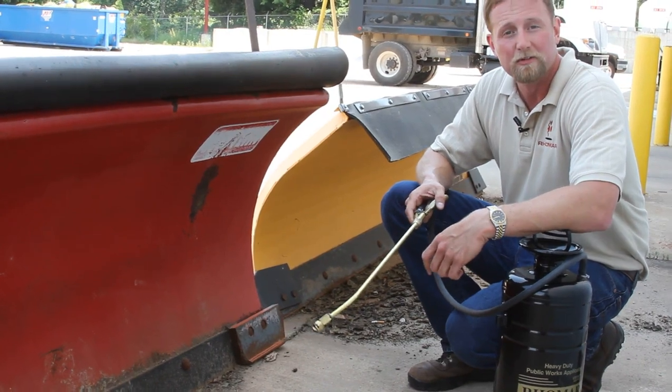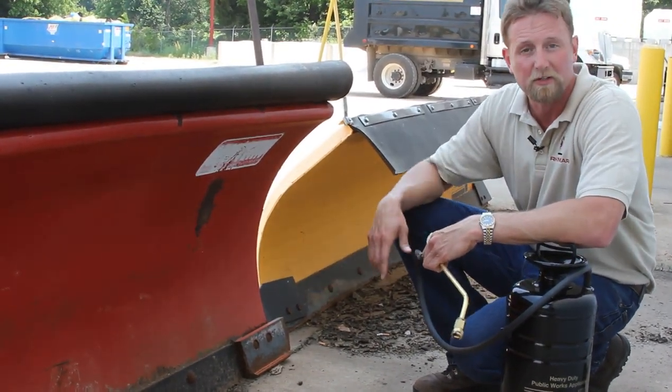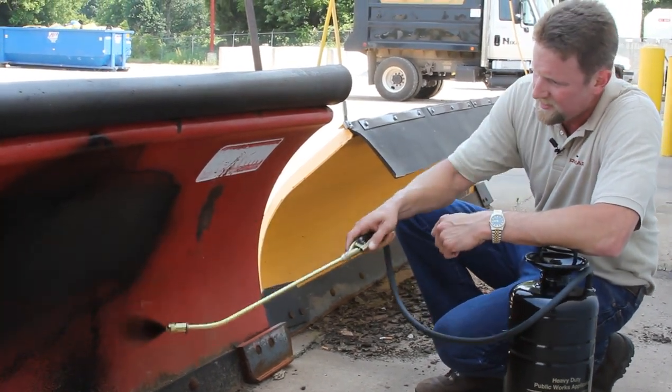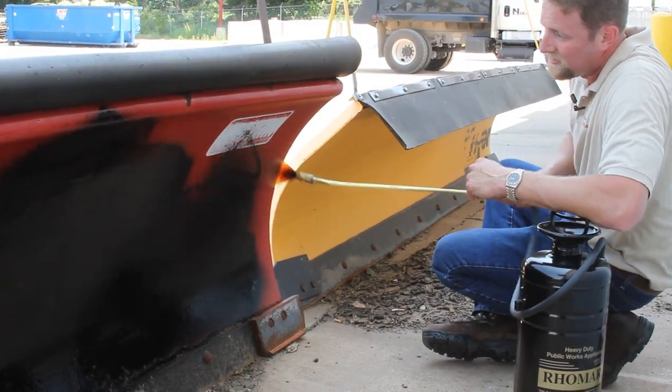Another nice area to apply the Lubrocele in the spring time is to the face of the plows. That'll keep the plow and the blade from rusting during summer storage. It's very easy to do, and this one coating — this one treatment — will last all summer long.